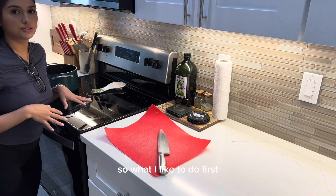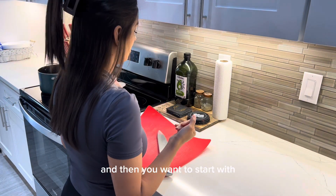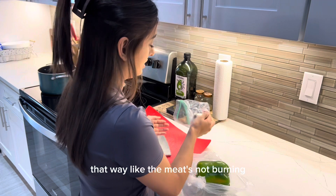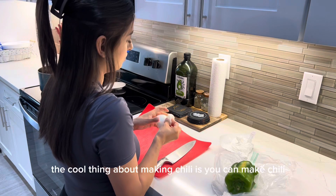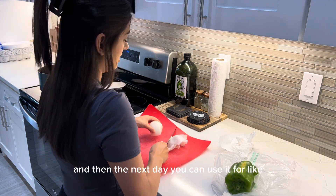I like to wash my hands first, obviously, and then I like chopping my things first — that way the meat's not burning while you're distracted. You know what I mean? You don't want to be there saying 'oh shoot, I have to lower it, my food's burning.'